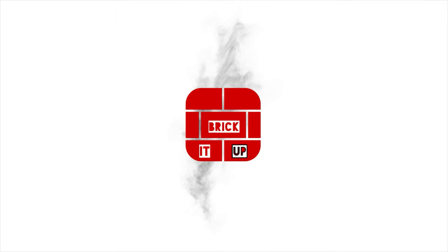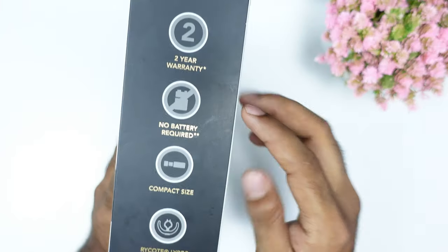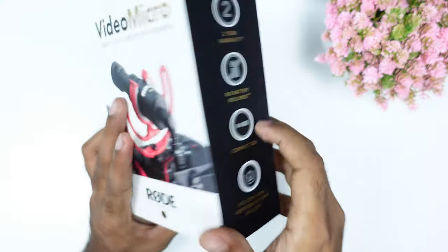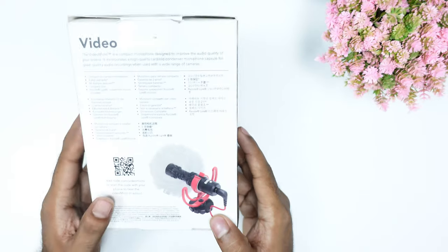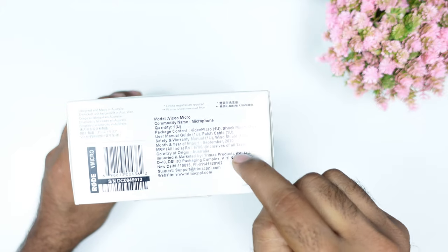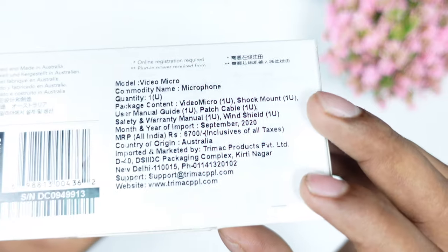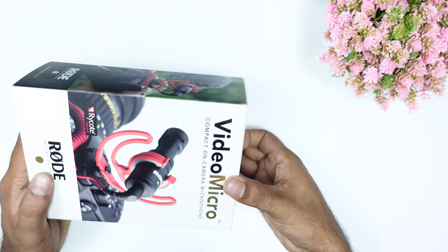So we are going to unbox it. Without further ado, let's get started. This is a beautiful box for the Rode VideoMicro. We have got some main specifications on the side of the box, and there are other specifications on the back side along with a barcode. We have got a 2-year warranty.